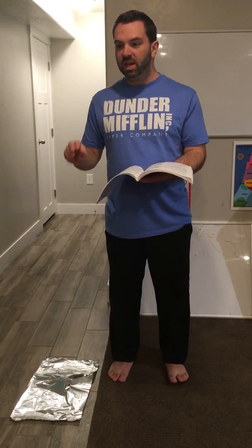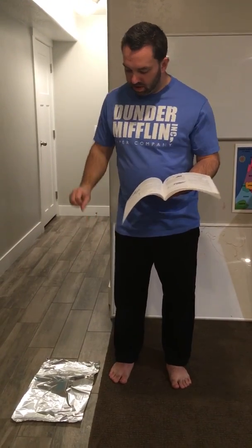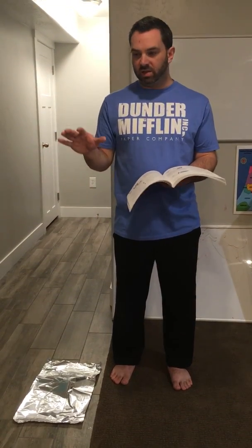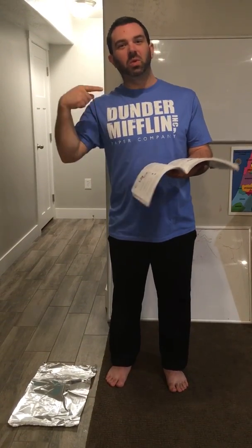When I step onto the aluminum foil, some of that heat energy immediately begins to move. It's moving from the bottom of my foot into the aluminum, going through it and down into the floor. That movement of heat — that temperature change — is what my nervous system recognizes and sends back as a signal to my brain: that's cold. Cold foot. That's the experiment.